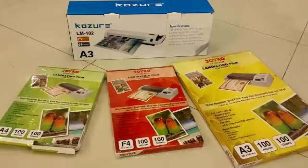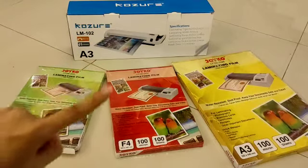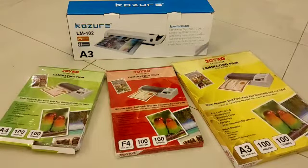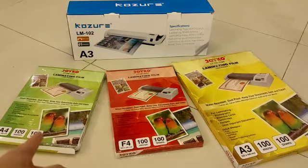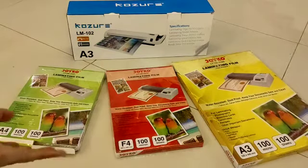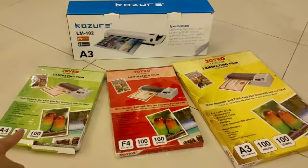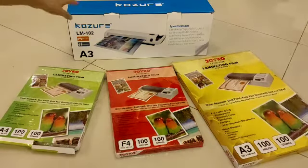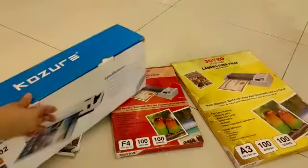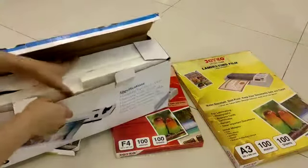Hi guys, today I'm going to review the Kozure LM102, it's a laminating machine. I bought three of the laminating film: A4, F4, and A3. I bought this at first but it was the wrong size, so I bought some more. Okay, so we'll open this and see what's inside.